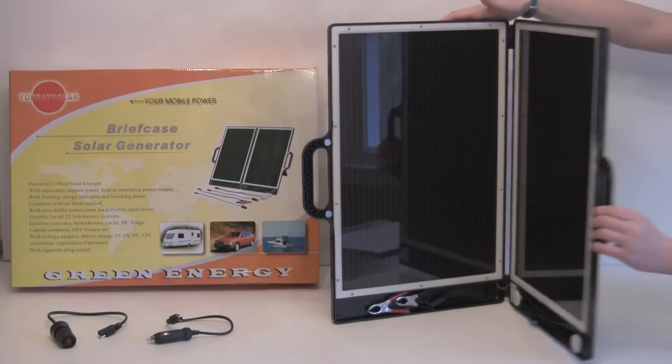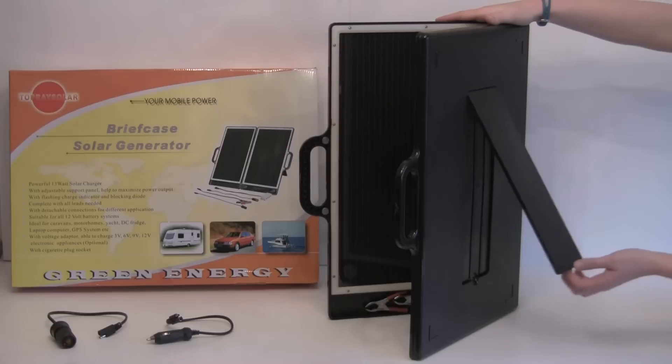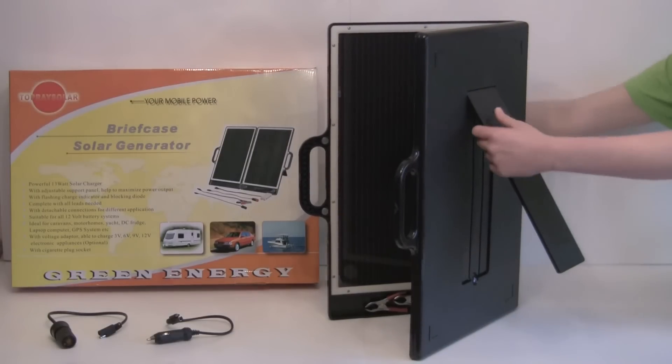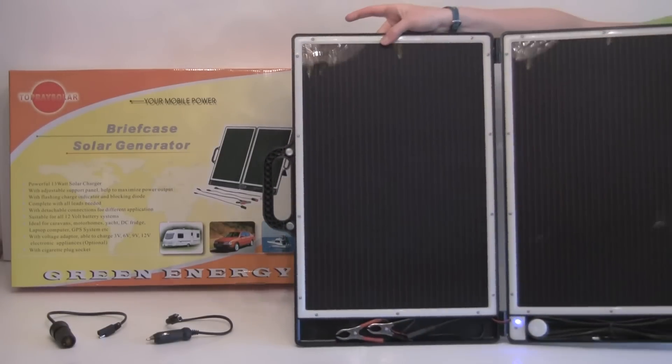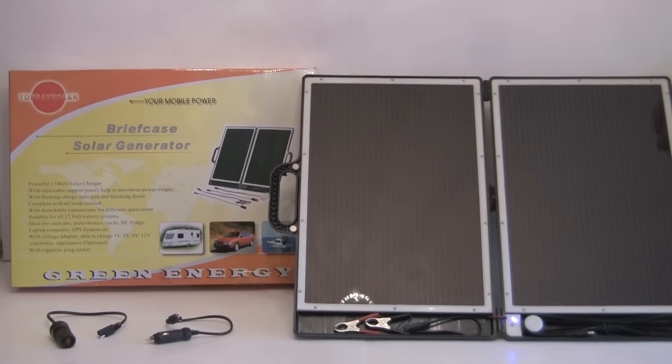The nice thing about this is also that on the back we have some adjustable support panels right here. So we just pop these both out and let's say maybe you're taking a break on your trip, you just lay it right out and you can charge your laptop, your GPS, anything you need to. It also comes with a cigarette lighter and some various different cables to give you whatever you need.